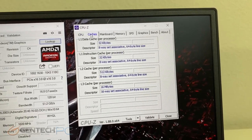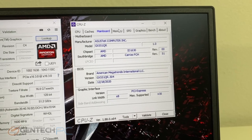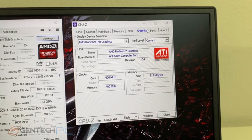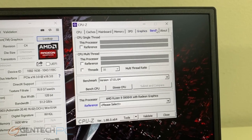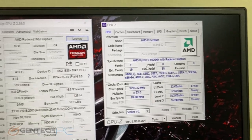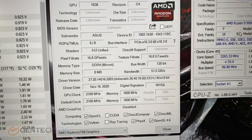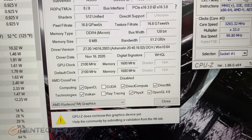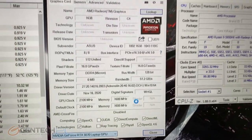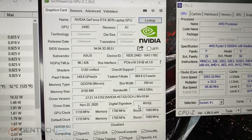Here is a deeper dive into CPU-Z and GPU-Z so you can get the full information on the processor and graphics card. Keep in mind that this is the RTX 3070 Max-P edition — maximum power — and you do have the option for the 3080 as well.